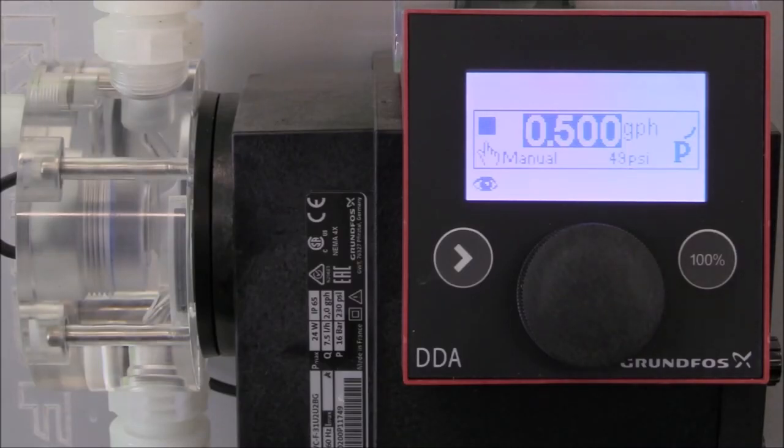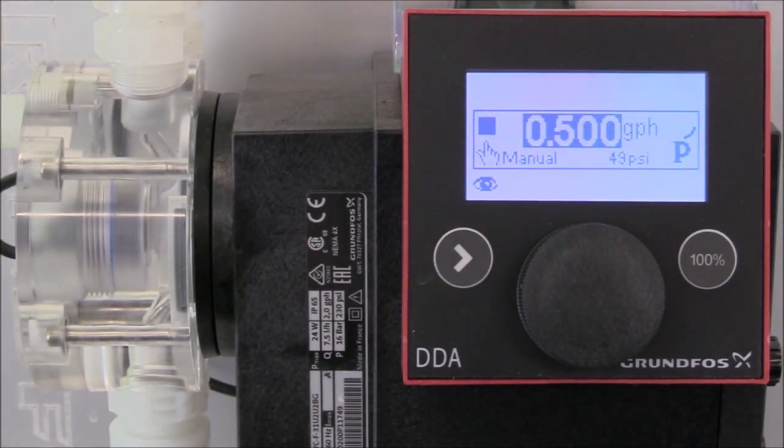For this video, the dosing pump has already been calibrated for the fluid used for the application. If you need to learn how to calibrate a Grundfos Digital Dosing Pump, we recommend you watch our short video titled How to Calibrate the Grundfos Smart Digital XL Dosing Pump.